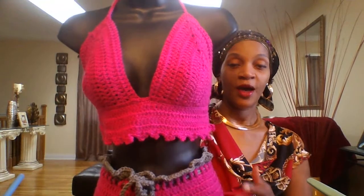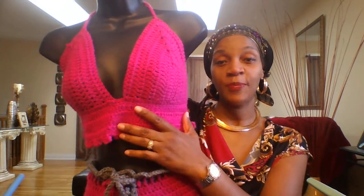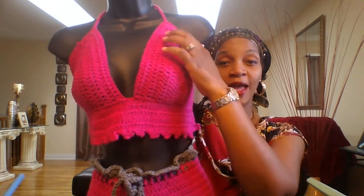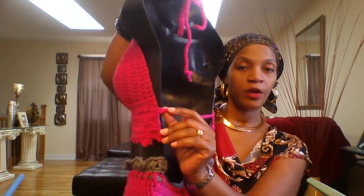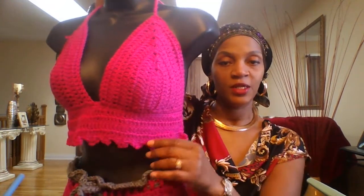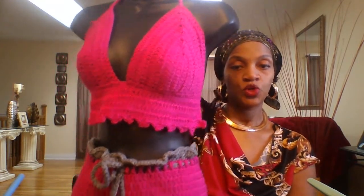The first thing I'd like to share with you guys today is this outfit right here. I made a crochet bikini top in the color hot pink. This top is size 38C. I have it with a drawstring going around the neck and also around the bust area, and I added a little detail with the picot stitch on the bottom part.